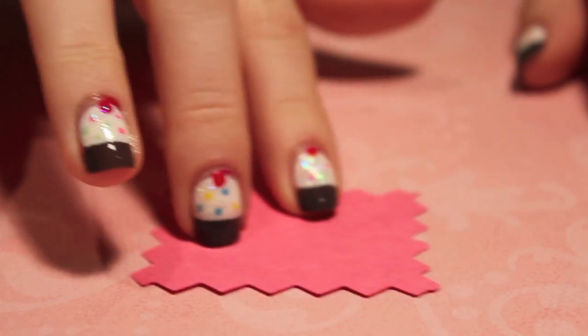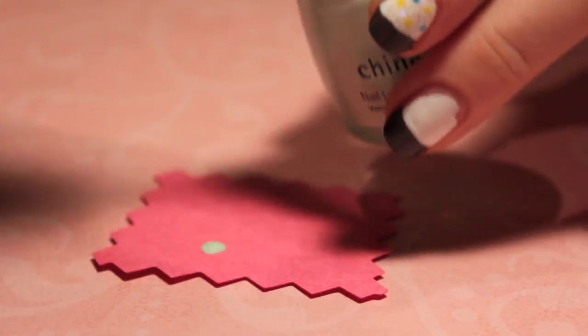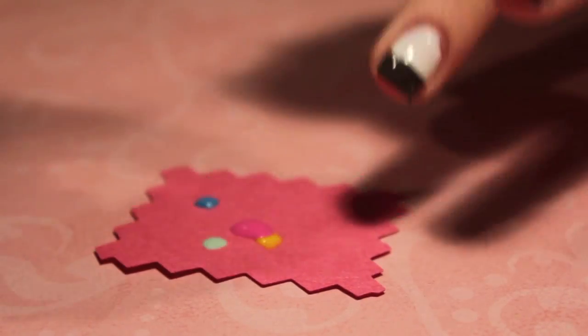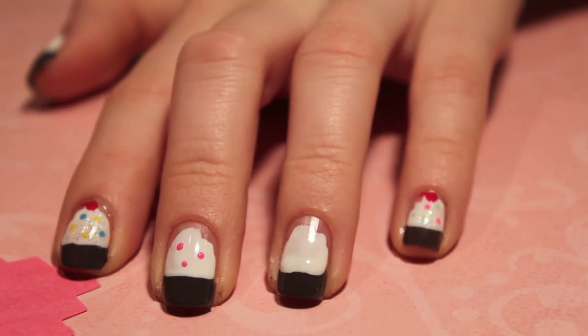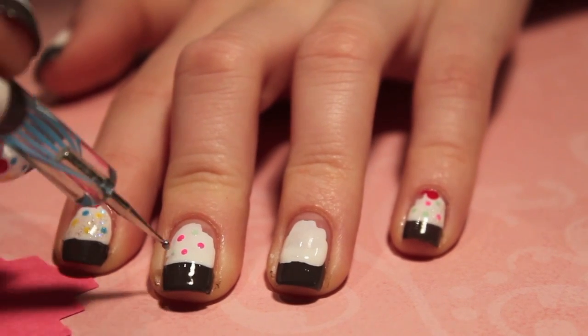Next, we're going to create our sprinkles. So taking a small piece of paper, we're going to put a dot of each color that we're using for our sprinkles. Now taking our small dotting tool, we're just going to apply the sprinkles. I did mine in some sort of a pattern, but you can apply yours wherever you want in multi-color sprinkles.